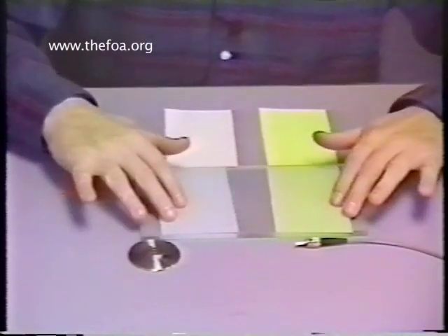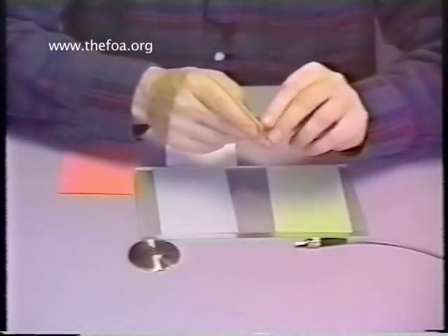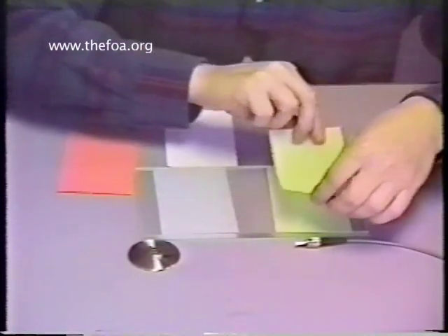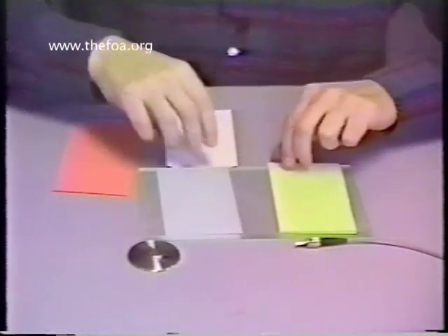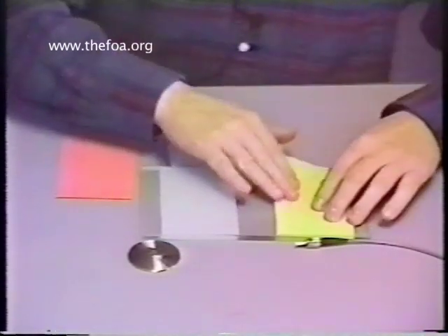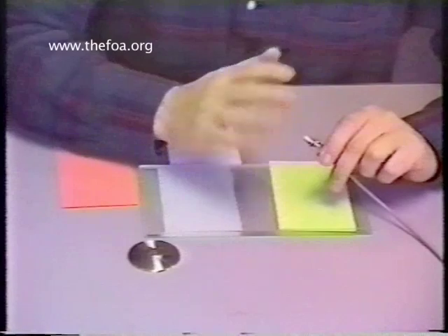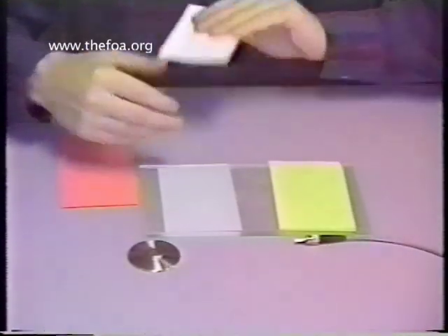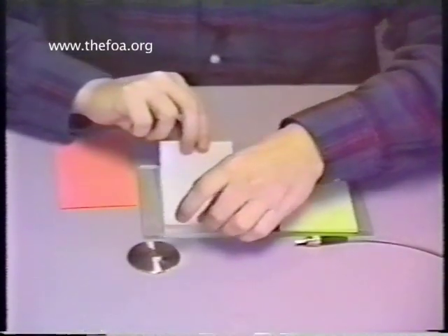I've already got one set of lapping films on the glass. I'm going to take a second sheet of lapping film and place it over the original. Notice that I overlapped them, but not exactly, so it's easy to remove them while leaving the bottom layer on permanently. This adds a layer of cushioning to the surface as the connector is being polished — it's a rounded or PC-hemisphere surface, and the cushioned surface helps retain that rounded or PC finish. So we lay one on top of the other.